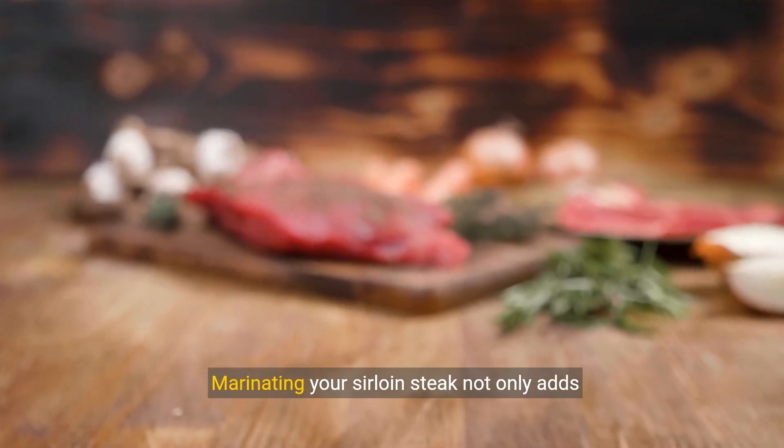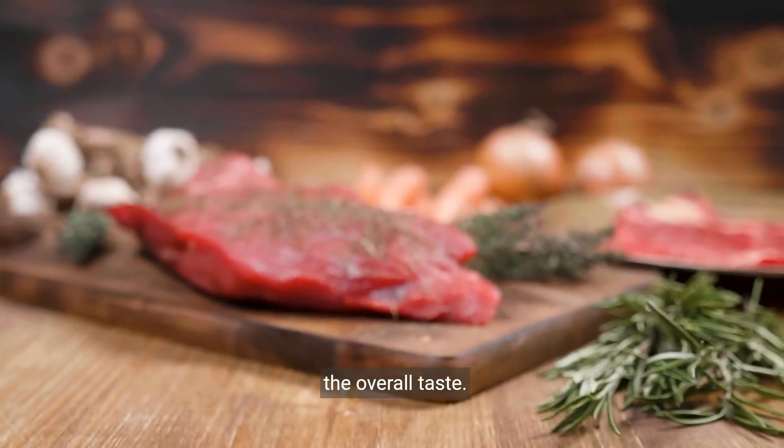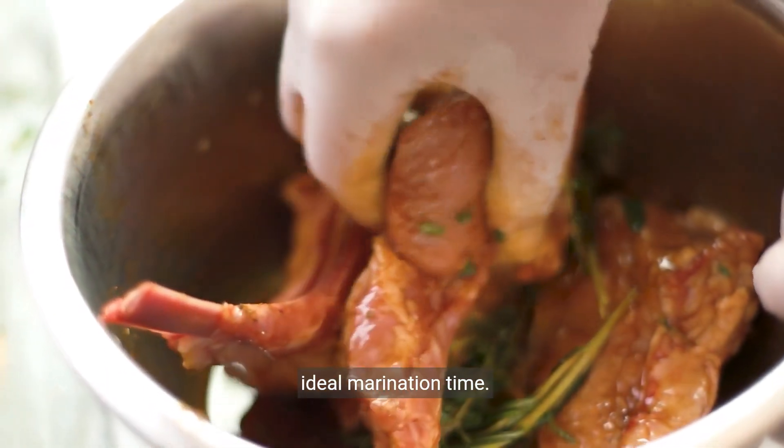Marinating your sirloin steak not only adds additional flavor, but also tenderizes it, enhancing the overall taste. Let's dive into the types of marinades and the ideal marination time.